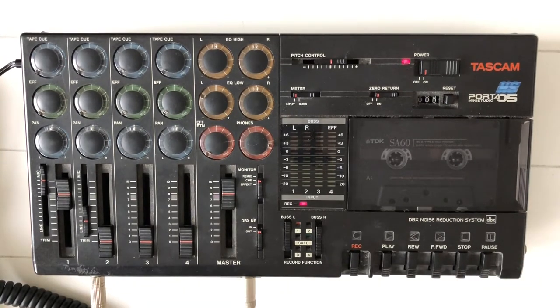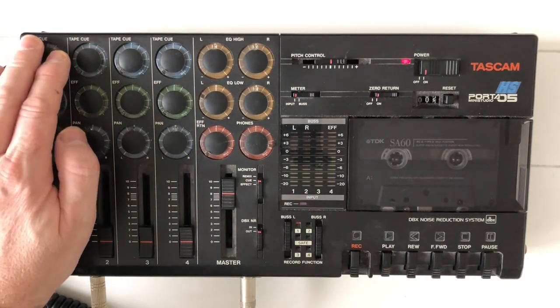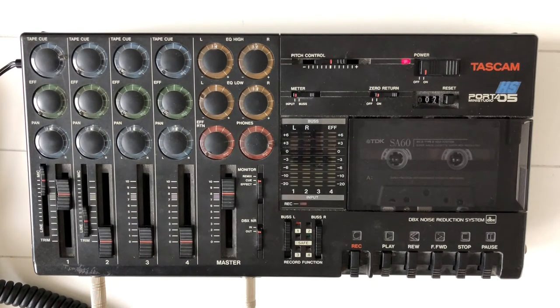Then I'm hitting record, play, and pause. Let's hear if this is a good level. Rewind to zero. Intro. Let's hear on the tape cue. Well, that sounds okay.